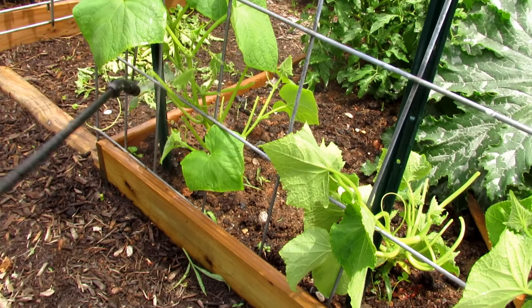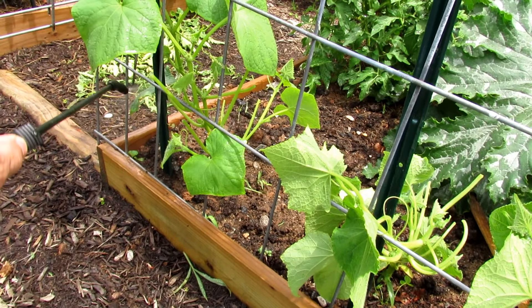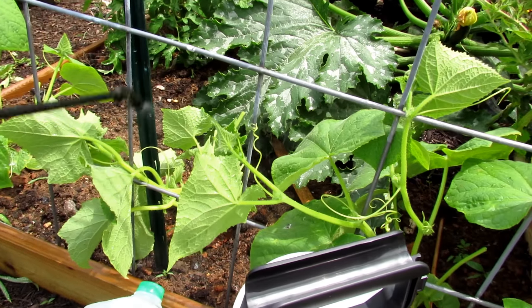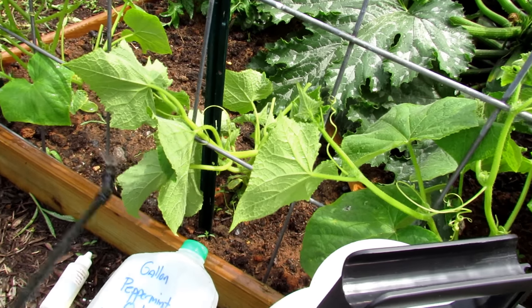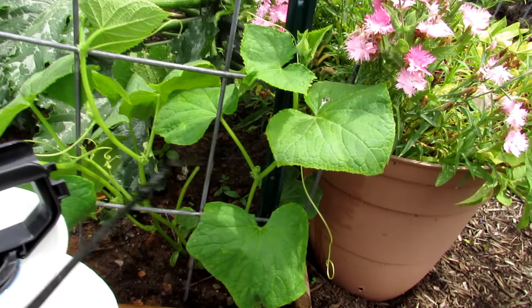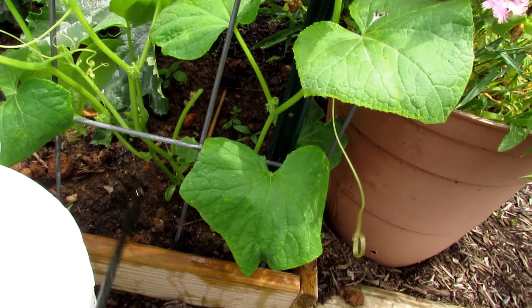We took off a lot of leaves, so you can give these a fish emulsion right when you're done — don't water the leaves, just water it in the ground. It'll help with the leaf production. Just make sure you're really getting the underside. You can do this once or twice a week, and it's really, really effective.